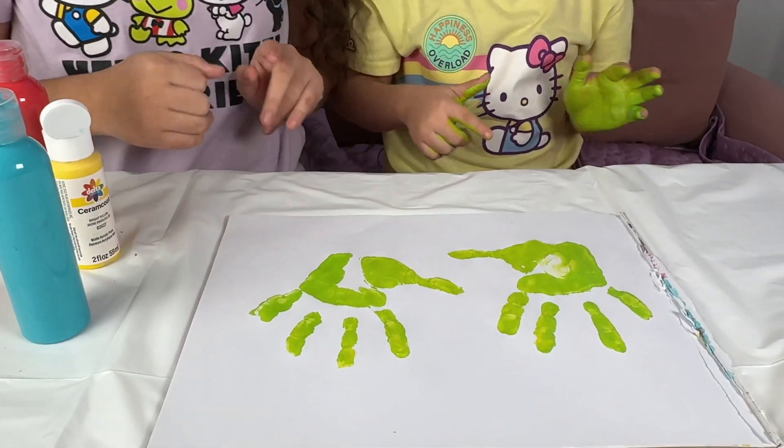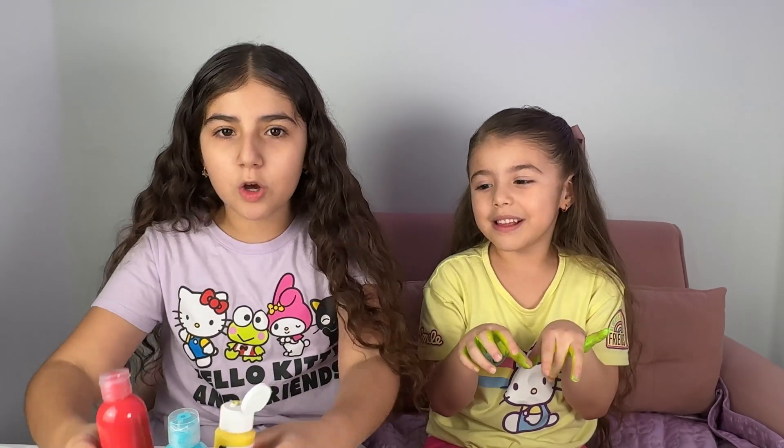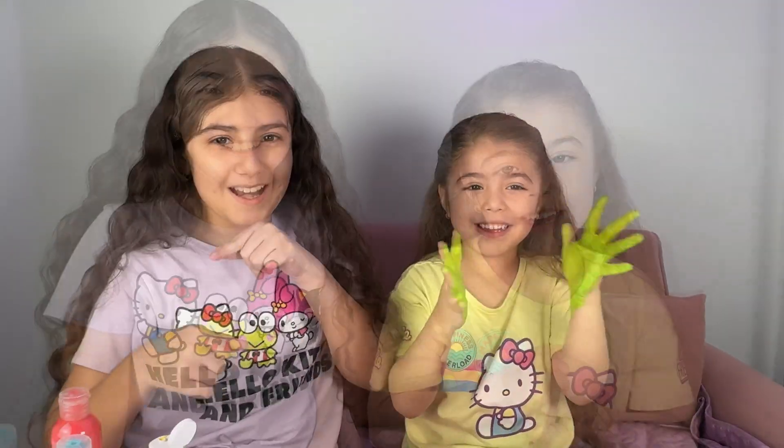Look at how beautiful your green hands showed up on the paper! Now let's move on to the next color! We can mix only three colors and make new colors! I can't believe it — it's like magic! Okay, let's move on!